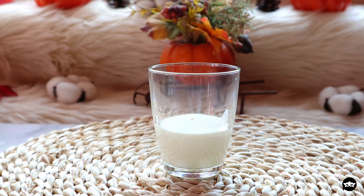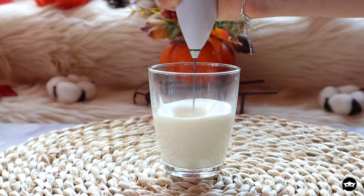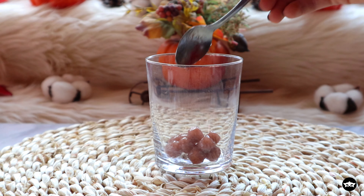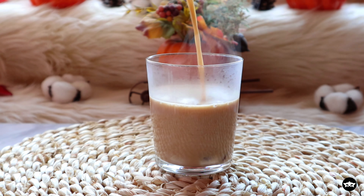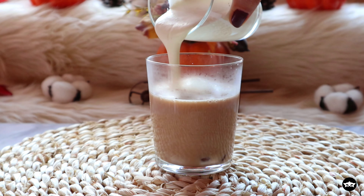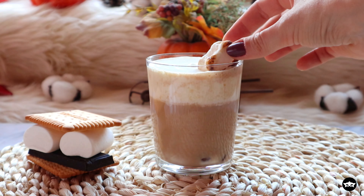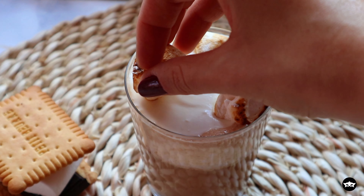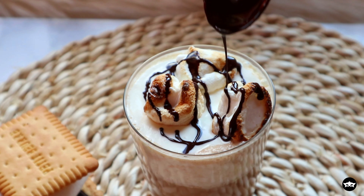No need to add any sweetener or spice to the cream. Add the boba if using, pour in the milk, and top it with the frothed cream. And now comes the fun part — decorate it with toasted mini marshmallows. If you don't have mini ones, just cut a big one in half. Drizzle some melted dark chocolate and sprinkle some graham cracker crumbs on top.